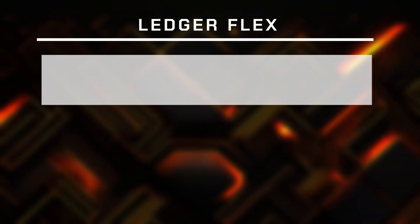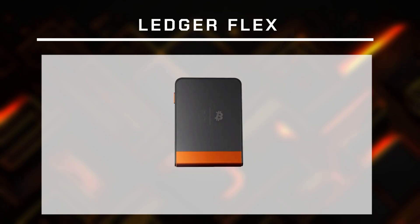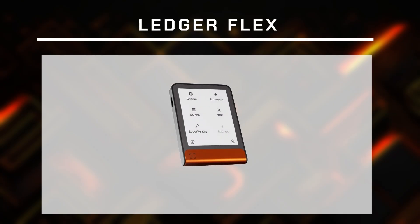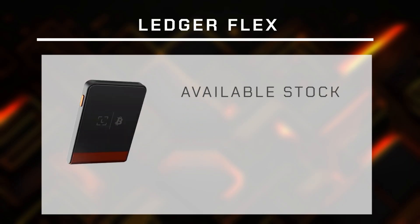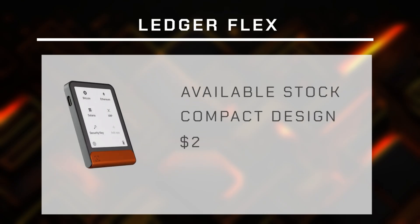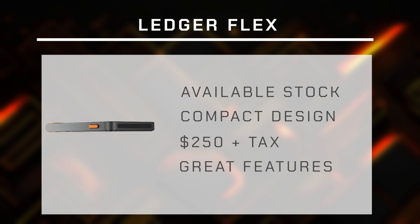A couple months ago on the 10th anniversary of Ledger as a company they announced the Flex wallet, which positions itself as the younger brother of the Stacks. Except it had available stock, a compact design, and a reasonable price of $250 while making no compromises on the functionalities whatsoever.